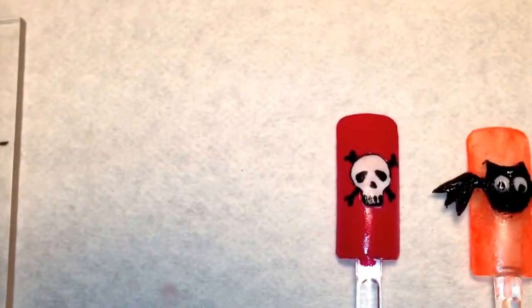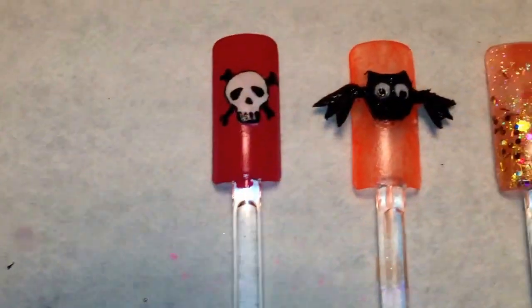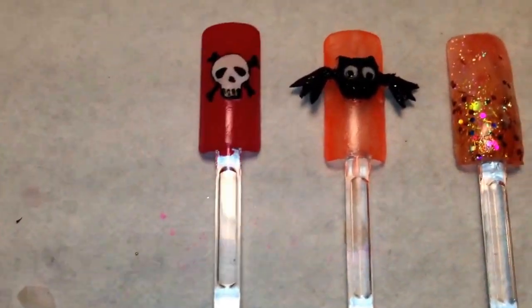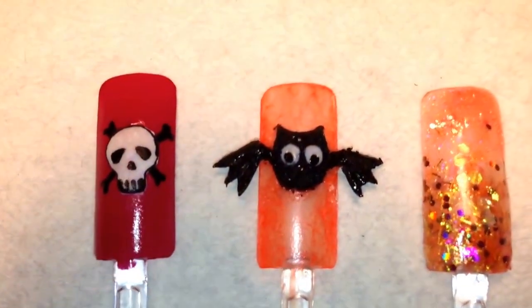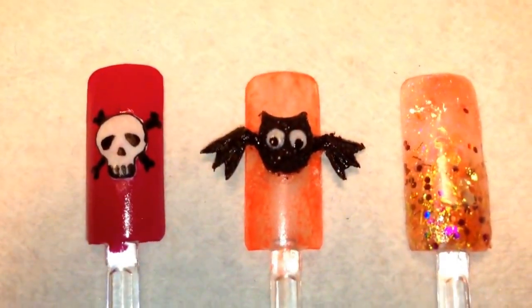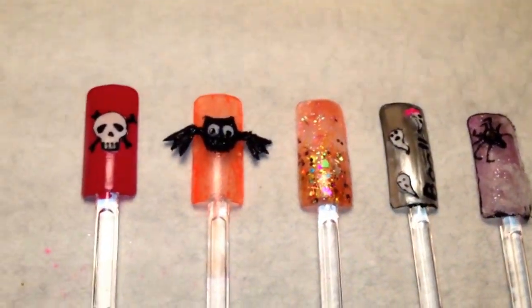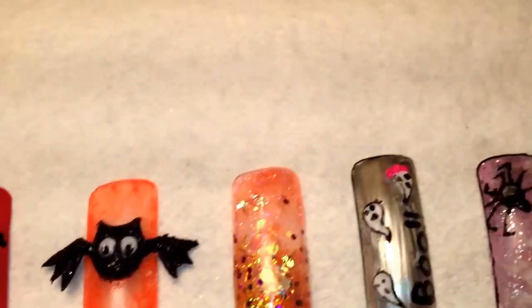I sculpted the wings on — the paper forms come off — and then I did the little body on the nail, and then just used a little ball of acrylic to put the wings on there. So there's that.